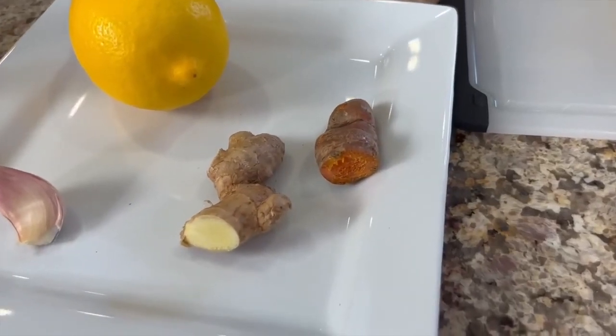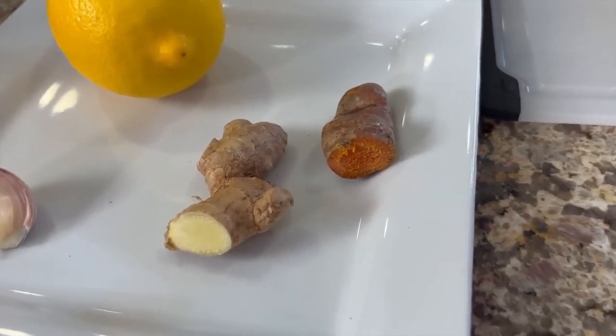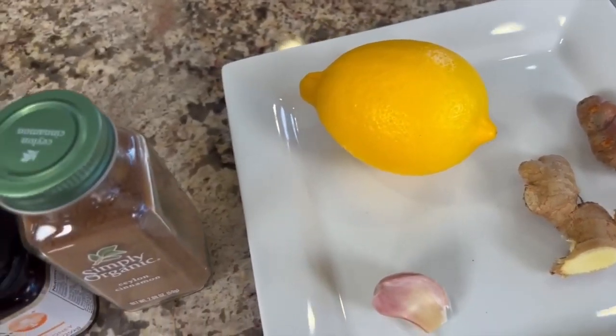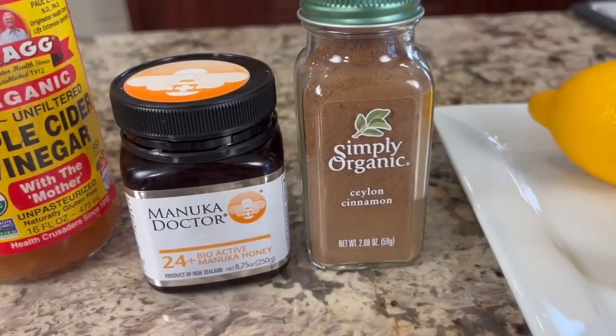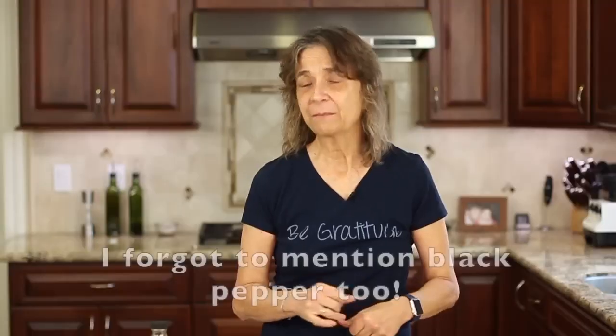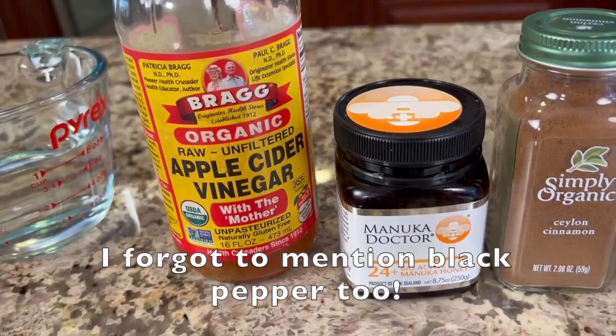Here are our ingredients for this nice and simple recipe — it's just how you handle the ingredients that's important. We have fresh turmeric root and fresh ginger. You could use ground turmeric and ginger if you like, but I prefer fresh. We'll need a clove of garlic, one fresh organic lemon, some cinnamon, and honey. Today I'm using manuka, but any raw unfiltered honey will work — I like to use the least processed so the nutrition hasn't been destroyed through heat. We'll also need some apple cider vinegar with the mother in it, and a little water.